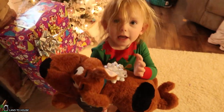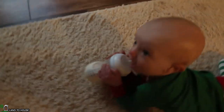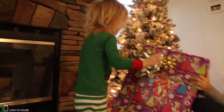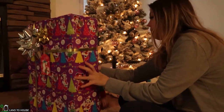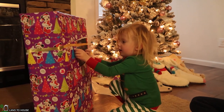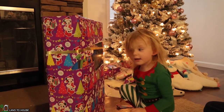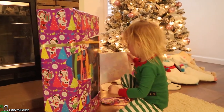Look at this — he has his own bow. He left this for Emma. Does Emma want to open the rest of her presents? You want to open the big one from Santa first? What could it be, Dad? You've got to rip it right here. What could it be — a toy? A train? It's a toy train!